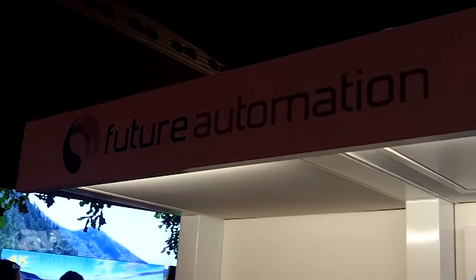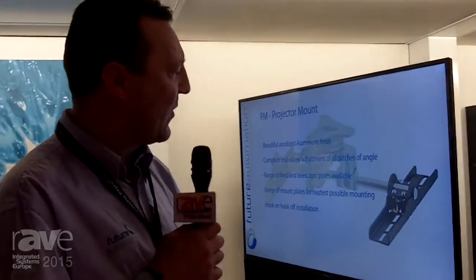Hi, my name is Graham Randall and I'm here with Future Automation at the ISE 2015 show to show off our quad arm dual direction electric wall mount.